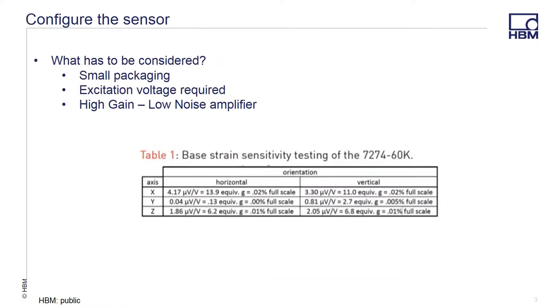The sensor to be used is a very small package. There are 9 connections that need to be made: plus and minus voltage excitation, plus and minus X, Y, and Z axis, and the shield. Each axis of the sensor is configured as a Wheatstone bridge. All three axes use the same excitation source, and then each axis is tied to a channel. The output of the sensor is very, very small, where the output is in microvolts per volt of excitation per G, so a high gain, low noise amplifier such as that in the 840B is the perfect choice.